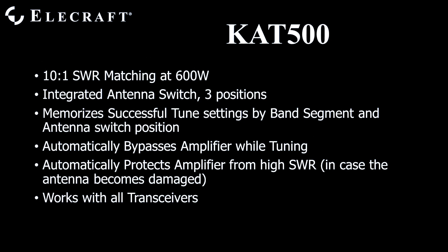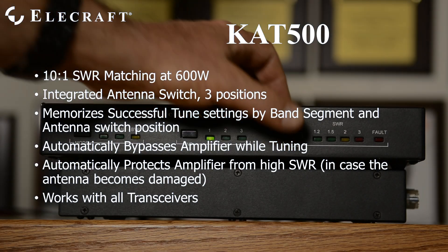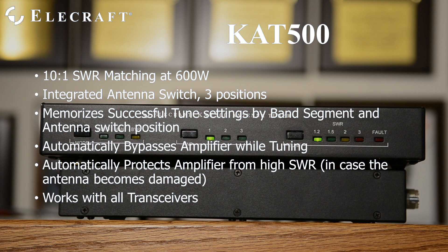While the tuner searches for a match, it bypasses your amplifier by opening its key line. It also protects your amplifier from sudden antenna damage — for example, by opening the key line when it can no longer produce a decent match. The KAT500 works with all transceivers and amplifiers.